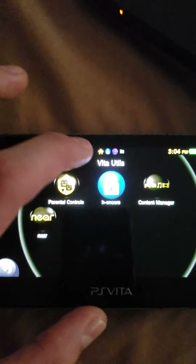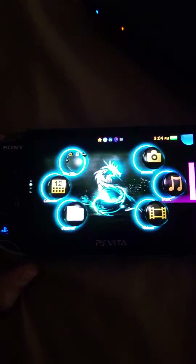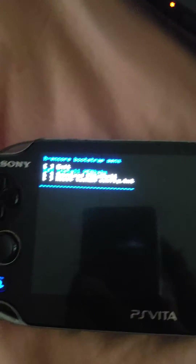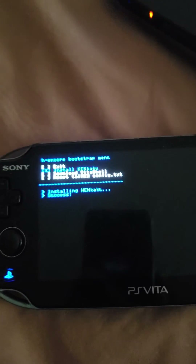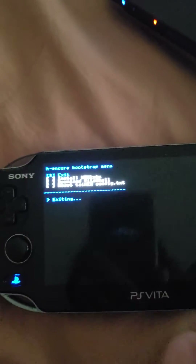On to the solution. What you're going to want to do is go to your H Encore and press yes. When you get here, just install — install Henku, install it again, and then exit.